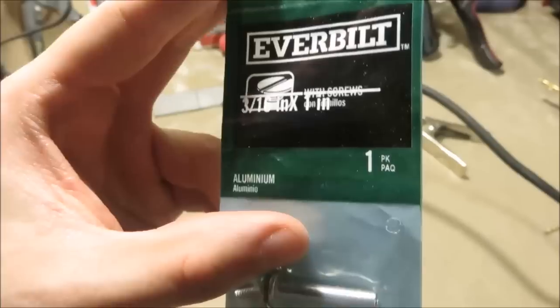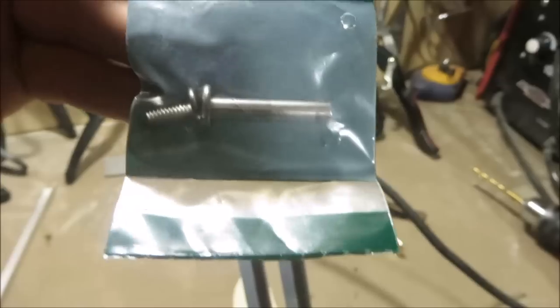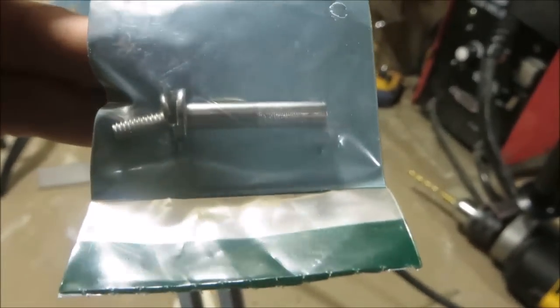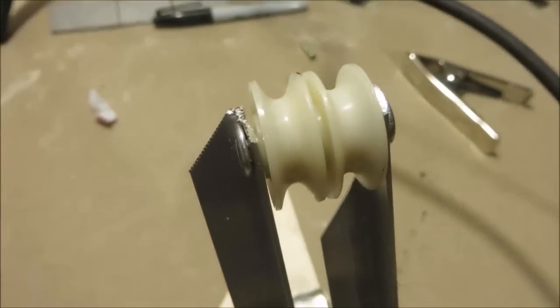But last time I was at Home Depot, I found one of these things. It is called a binding post. Pretty much it's exactly what you need to make this exact piece. It's just this flat post thing — it's got this little screw or bolt type thing that goes into the other end, and it's just completely perfect for this.